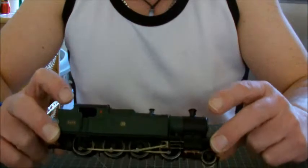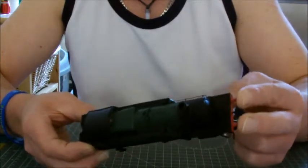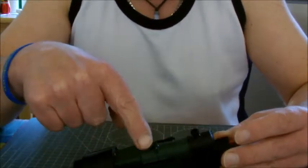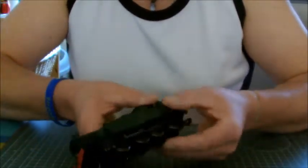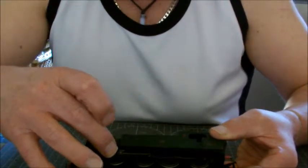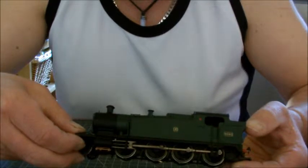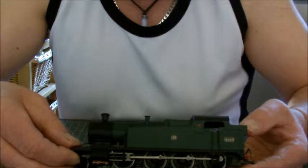Everything seems to be correct. The only criticisms I have are: we're so used to sprung buffers — there are no sprung buffers at either end. When I turned the model upside down in my cradle to fit the DCC chip last night, the dome came out. That's poor quality, Hornby. Also, when I got it out of the box yesterday, the valve gear had slid out of the valve guides and I had to gently prise it back in with a screwdriver. That's another poor quality control issue.